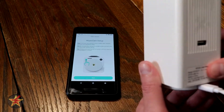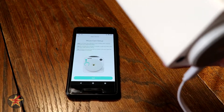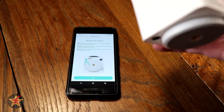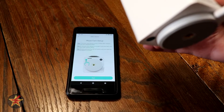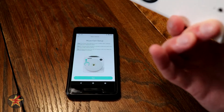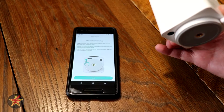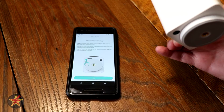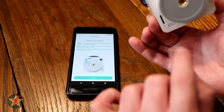I did hear some clicking. The pan starts spinning, I'm assuming, to indicate that it's ready, because there is no status light on this like there was on the Wyze Cam V1 or V2. We're going to click the Setup button right down here, as prompted.